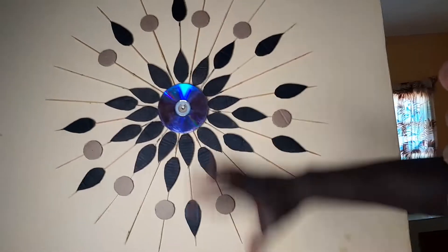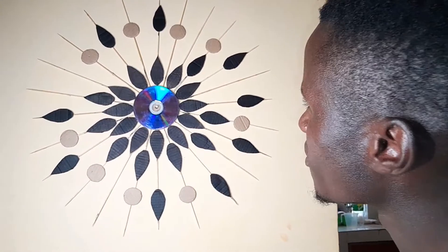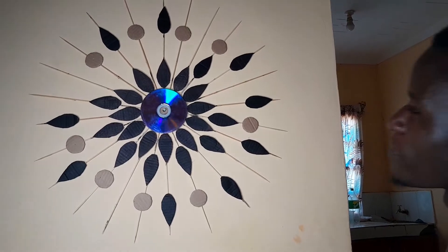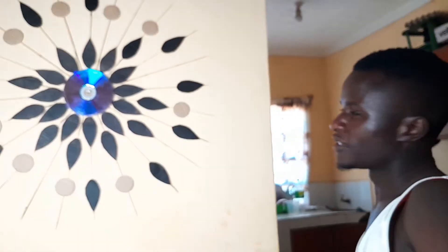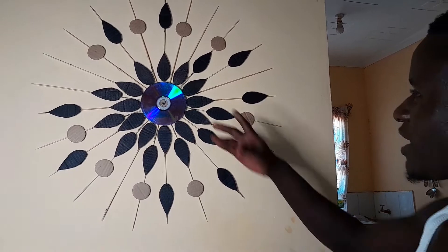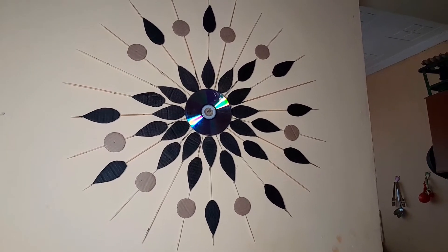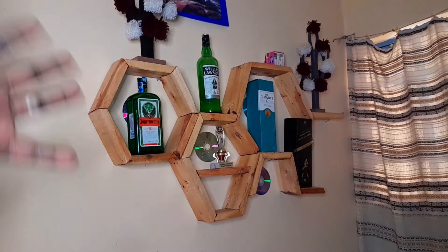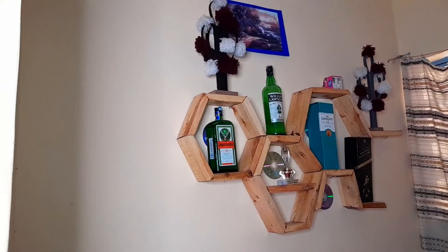Here is the final product — this is the first one we made and I'm going to hang it in my house. As you can see it looks like flowers. We didn't use spray paint or color on this one yet, but in the next part we will improve it — we've even added a centerpiece disk. We have a lot of arts — follow us, comment, subscribe.